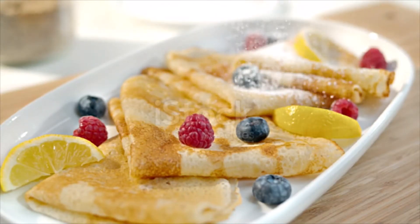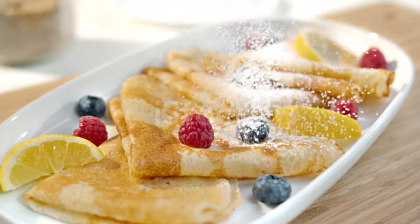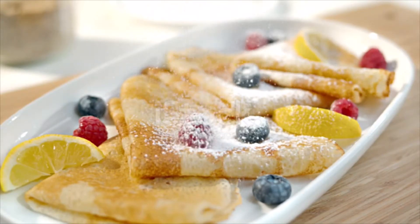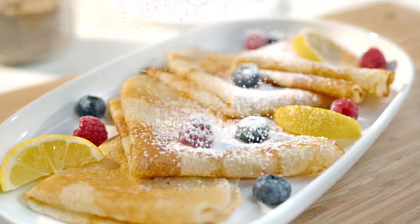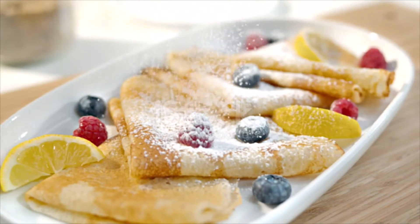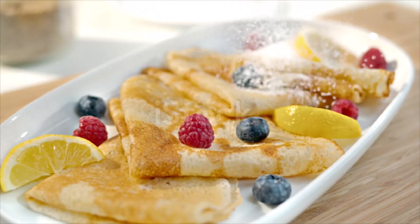Cook the crêpes. Use some of the remaining melted butter to grease a crêpe pan, large skillet, or non-stick skillet. Heat up over low-medium heat. Add 3 tablespoons of batter to the pan and swirl it until the bottom of the pan is covered with batter. Cook the crêpe for 1 minute, or until the crêpe is slightly moist on top and golden underneath. Loosen the edges of the crêpe.